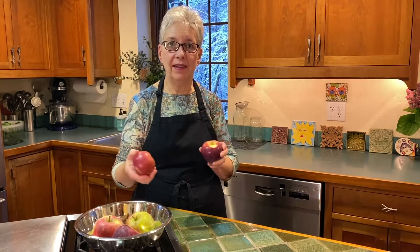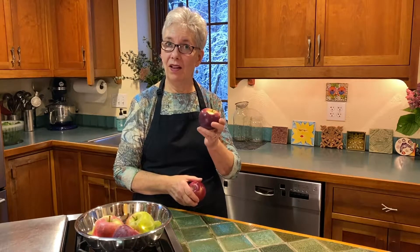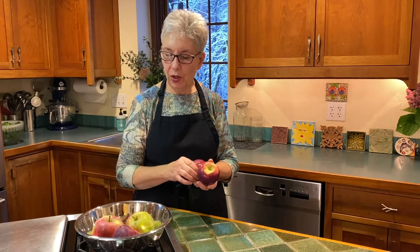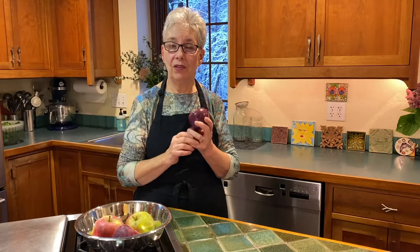Lastly, a word about apples. Maybe you went apple picking and have a lot of apples. Apples, like onions, are tricky because they emit ethylene gas that will ripen things. There's a little trick of ripening something in a paper bag with an apple — stick a hard avocado in a paper bag with an apple and it'll ripen faster. So make sure your apples are well wrapped in a bag or silicone bag and kept away from other vegetables, because they will make them ripen faster.